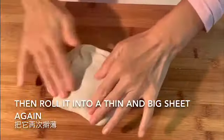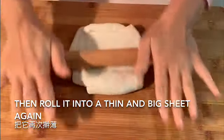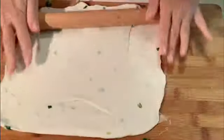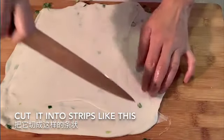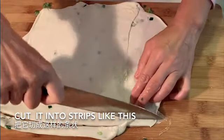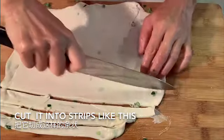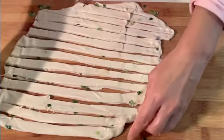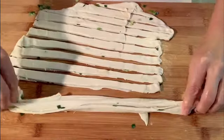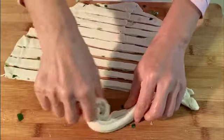I'll put some powder in this bowl. I like to make smaller cakes — if you like to make bigger ones, you just take more strips to roll, like this.